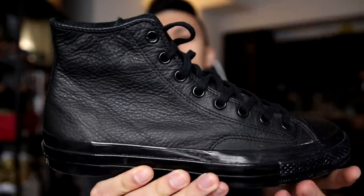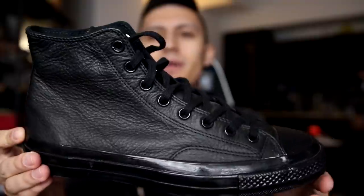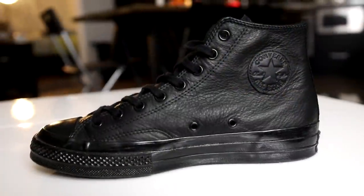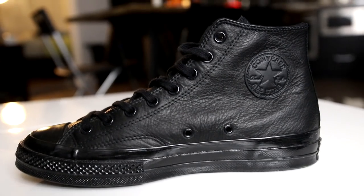Now we can get on to the Chuck Taylor 70s. Starting with the basics — we have the all-black Chuck Taylor 1970 with a really nice premium leather. Very simple, very minimal. This is going to just bring your outfits together.